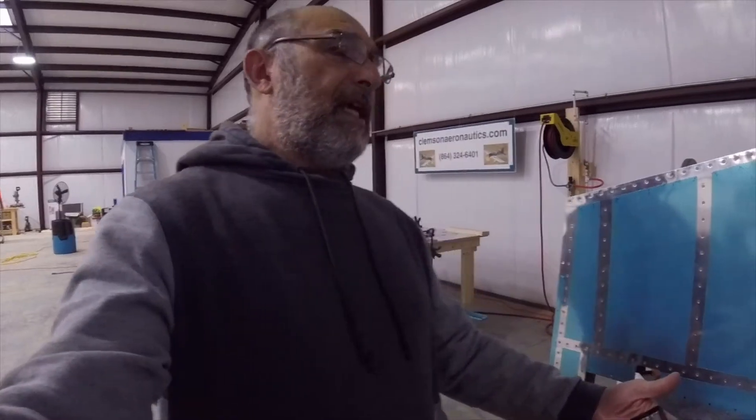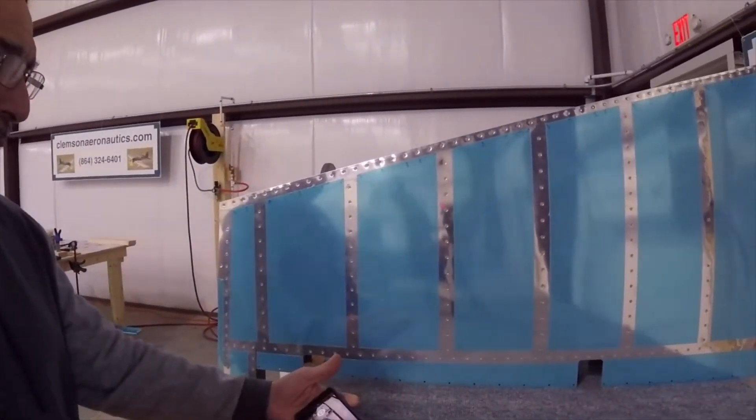Hello everyone, my name is Hesham. I'm the owner of Clemson Aeronautics, where we make the riveting and dimpling system. We're continuing with our RV-14A build, and today was the trailing edge day for the rudder.